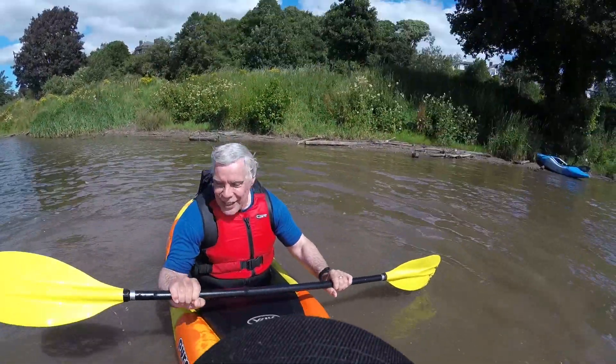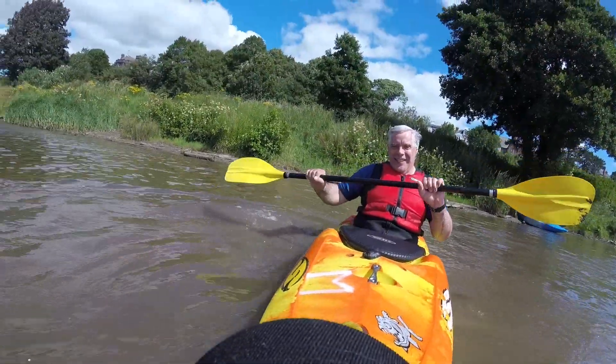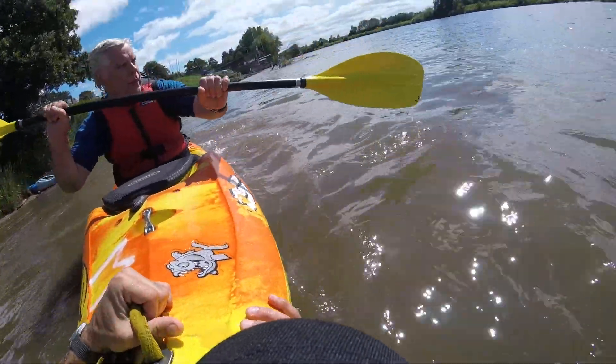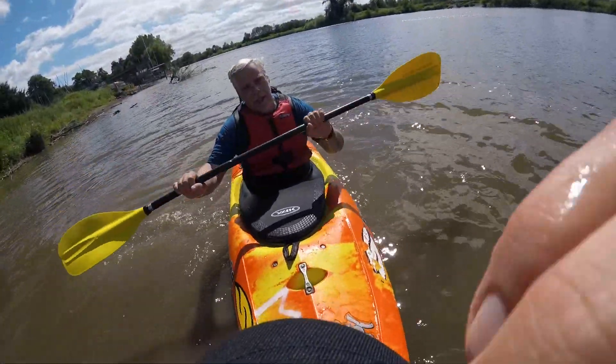Did you put it on the bottom or did you come up? It's coming together, isn't it?